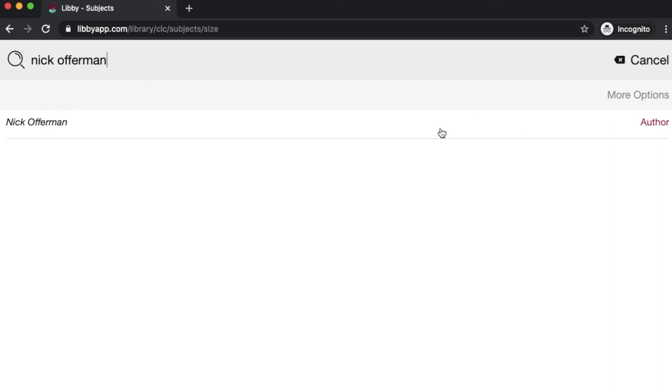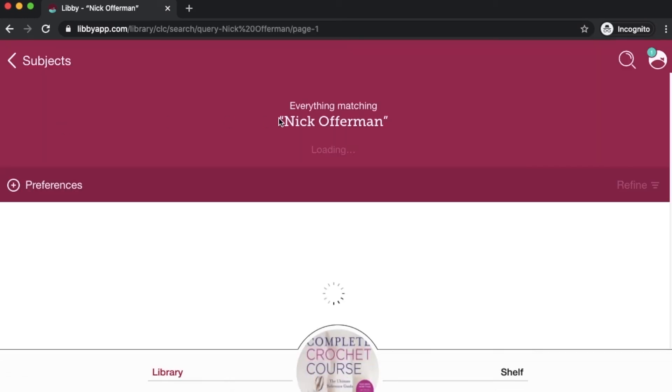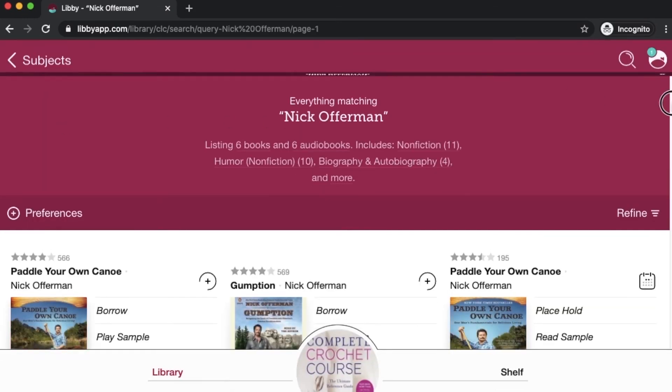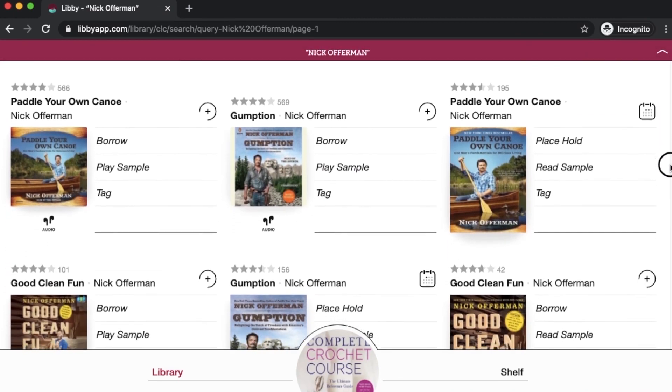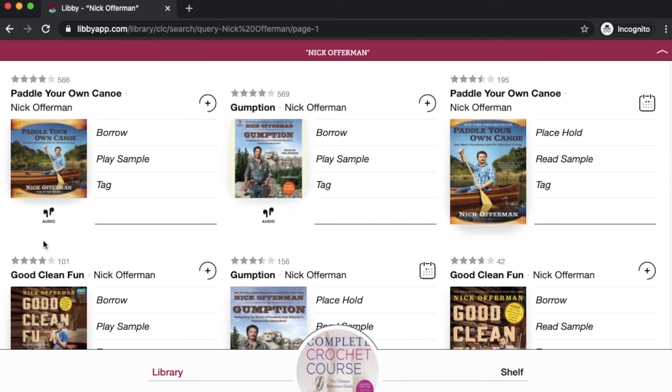I've typed in his name. Here are my search results — I can see that he's the author, so I'll click on his name to see everything matching. And I just wanted to point this out: you'll know it's an audiobook because it'll have a little audio icon at the bottom of the book cover — the earbud icon — it'll say 'audio,' and rather than 'read a sample,' it'll tell you to 'play a sample.' That's how you know you're looking at an audiobook.